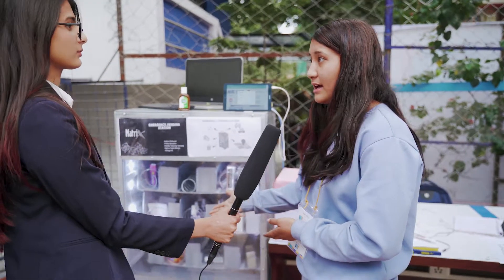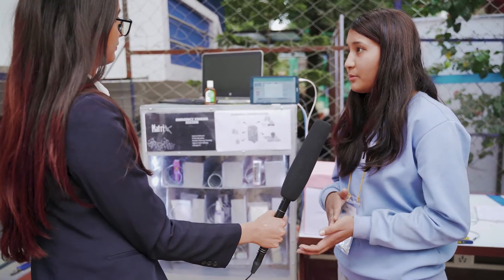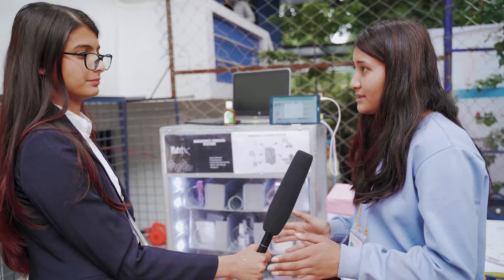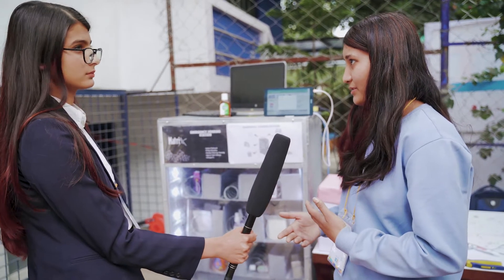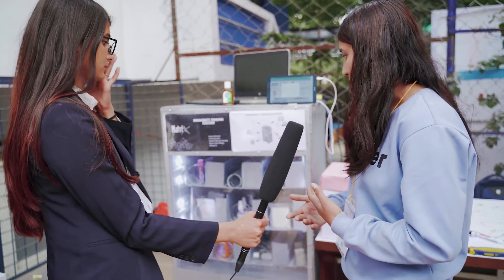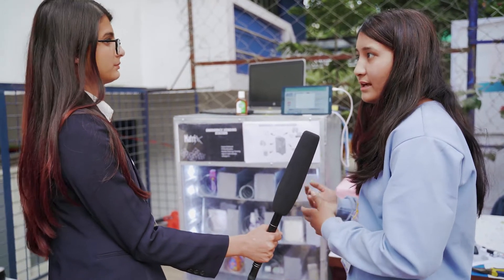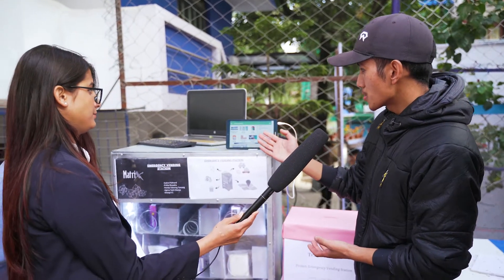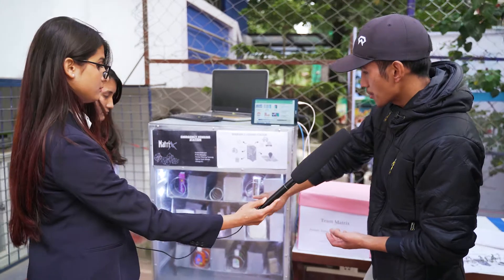We have pads — there are about 2 lakh women who need them in a day during their period. So we include pads in this vending machine. The main idea is to address emergencies like this.